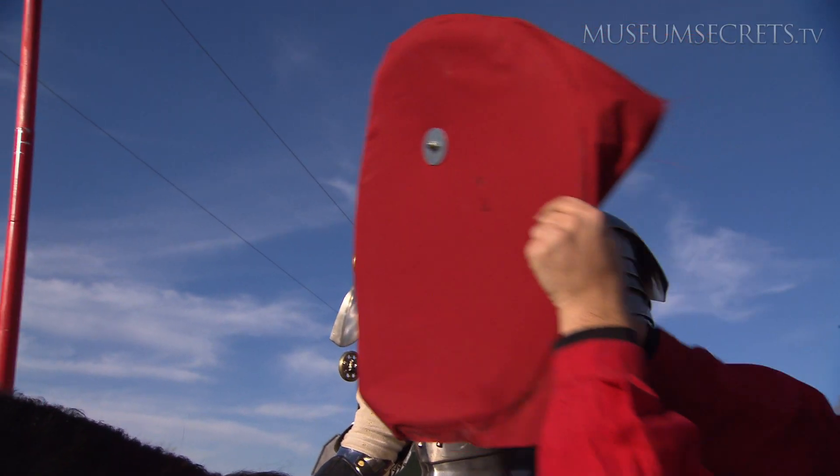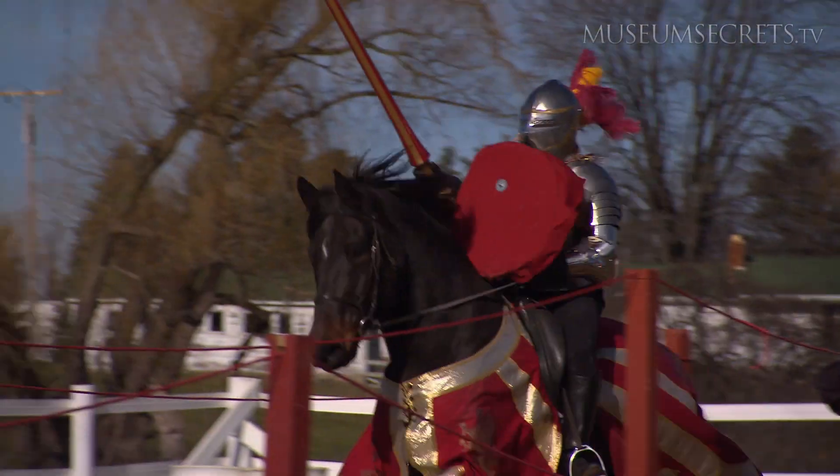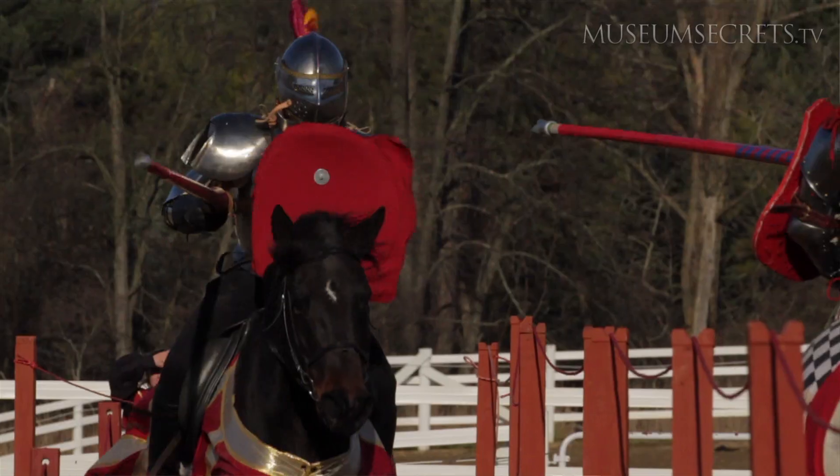The next challenge is to figure out exactly how the shield and the lance work in this system. That will be where we go from here — make those improvements to really recreate what we're doing.